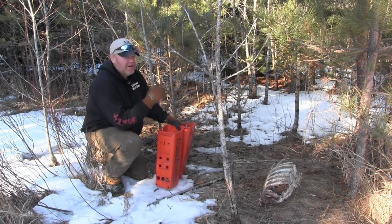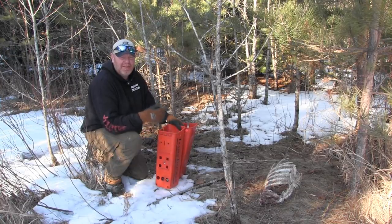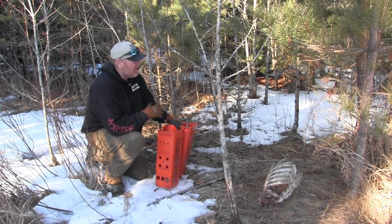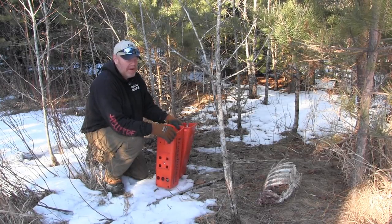I'm out trapping skunks. During February, at least in our area and a lot of other areas I talk to guys, the skunks are breeding and they're out cruising. They're covering bigger territories — they're not just in their home base.